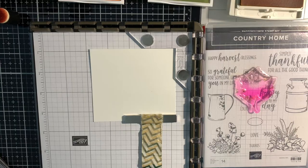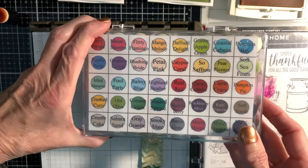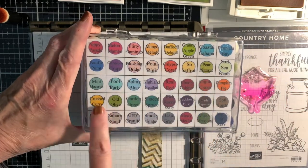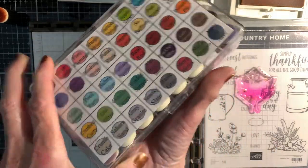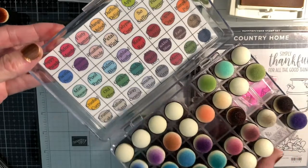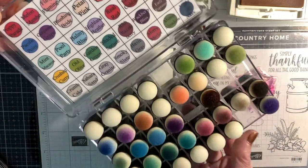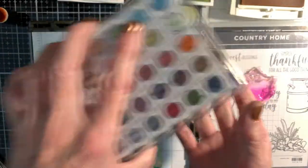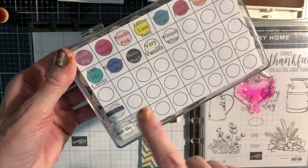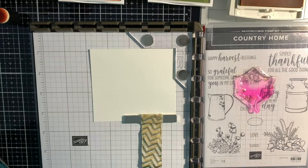To begin we are going to need sponge daubers, and I ordered these off of Amazon. I have one for each of my colors of ink, and I put on the outside and inside the color of the ink so I could make sure I get the right sponge dauber for each ink. I also have another one with some empty spaces for new inks that I will purchase.